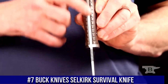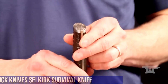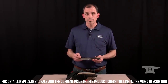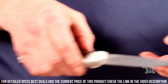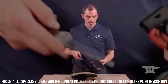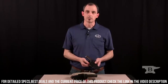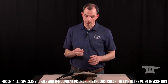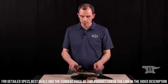Number 7: Buck Knives Silkirk Survival Knife — a versatile and reliable tool designed for outdoor adventurers and survival enthusiasts. The 4.6-inch drop-point blade is crafted from high-quality 420HC stainless steel, offering excellent edge retention and corrosion resistance. The blade's partial serration adds versatility for efficient cutting through various materials. The rugged Micarta handle provides a comfortable and secure grip, even in wet or challenging conditions. The Silkirk also features a bolstered pommel with a lanyard hole, useful for hammering, pounding, or attaching a cord. The included sheath is made from heavy-duty nylon.